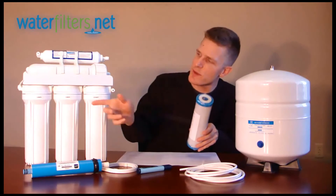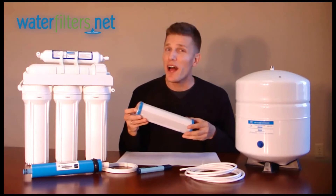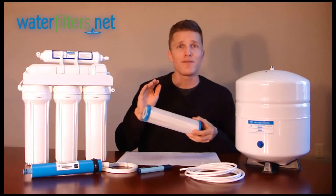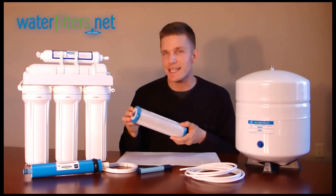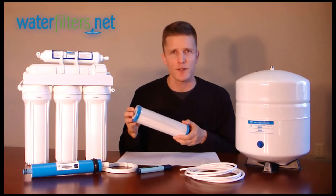In the second stage, or the middle canister, is an activated carbon filter, which will help further reduce particulates and also begin to reduce the level of chlorine, taste, and odor in the water. We would typically recommend the CBC10 for that second stage, which is a carbon block filter.